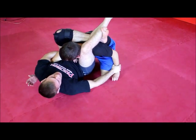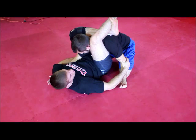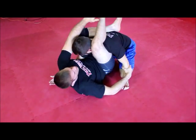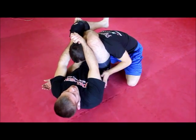Another thing is people will forget to switch their legs. They'll get here and just start trying to finish, but the triangle is backwards. I have to make sure I angle it back out in order to get my finish.